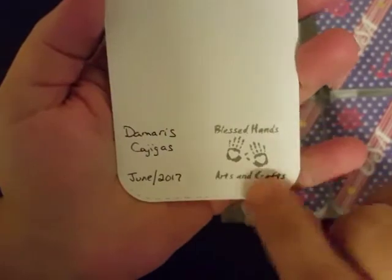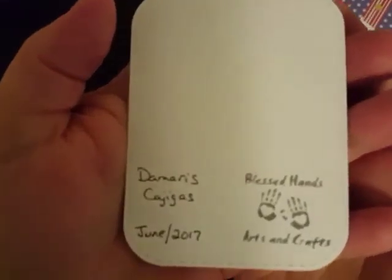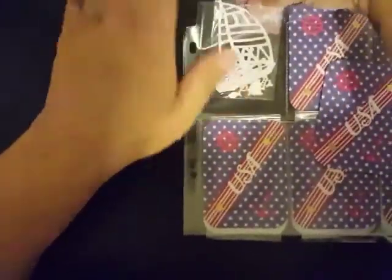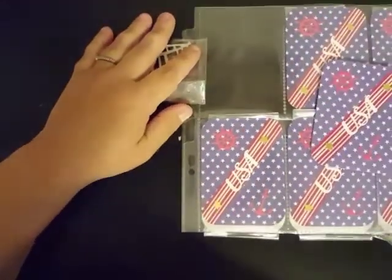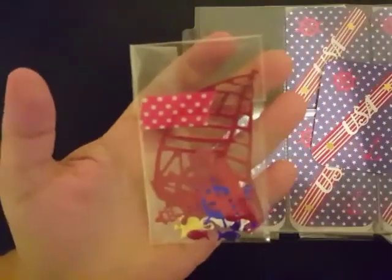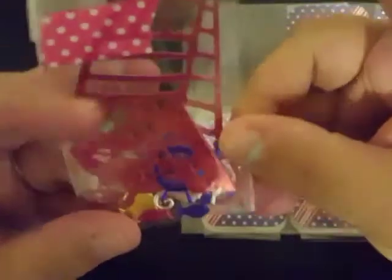I call her Mabel but she is Blessed Hands Arts and Crafts. She does not do YouTube videos but she does a lot of stuff on Facebook — I said Instagram but I meant Facebook. She has a Facebook page called Blessed Hands Arts and Crafts. Her little stamp with the two little hands is so cute, and she's got it dated right there too. If you are not friends with her on Facebook, you should be — she does amazing crafts over there.